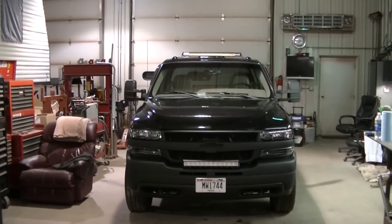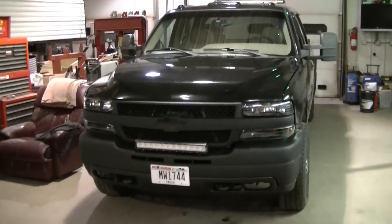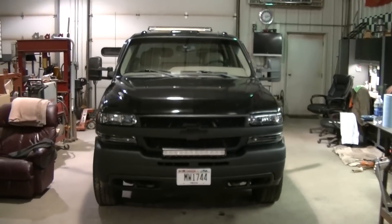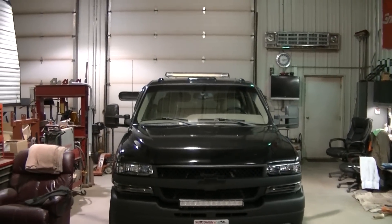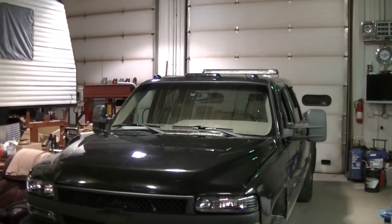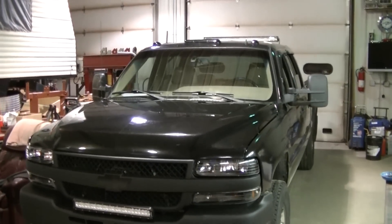It should shine just over the roof there. It's not like I'm looking for light right in front of the truck anyway — I've got this light bar plus I've got the LED headlights. I don't really need light right in front of the truck, so it's more of a long-distance light. I'm kind of interested to see how it does and where it shines.